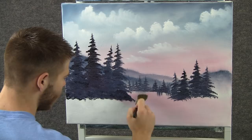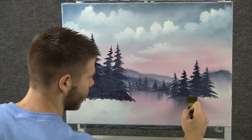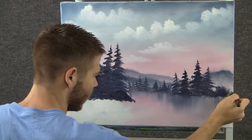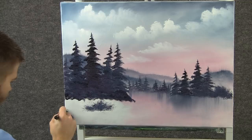Now, with the clean brush, I'm going to grab the bottom of those trees and just pull them down to create some reflections. Same over here — grab these and pull them down, then go across. With the 1-inch brush and a little bit of dark color, pop in a couple of little bushes back here, and maybe a couple over here — just block those in.